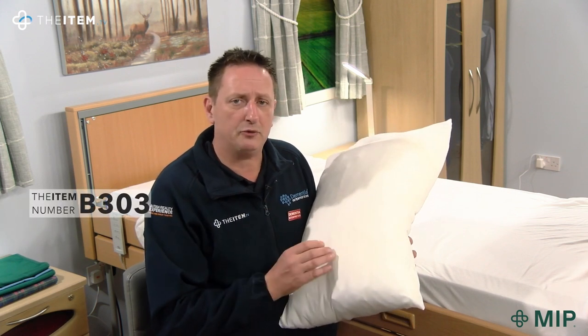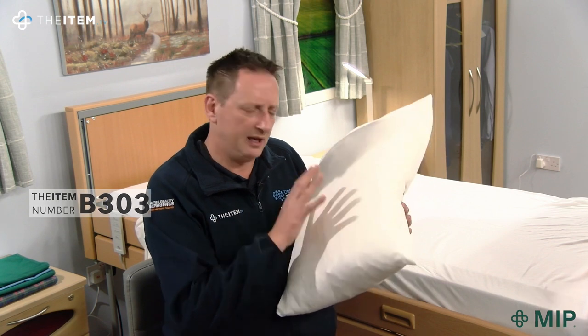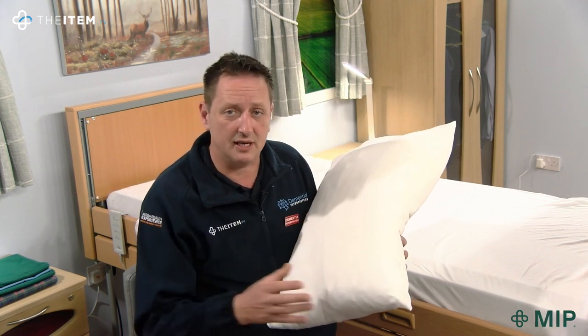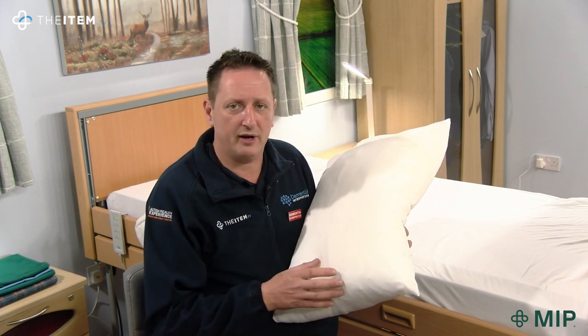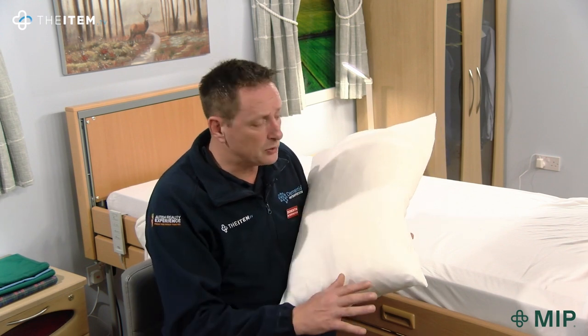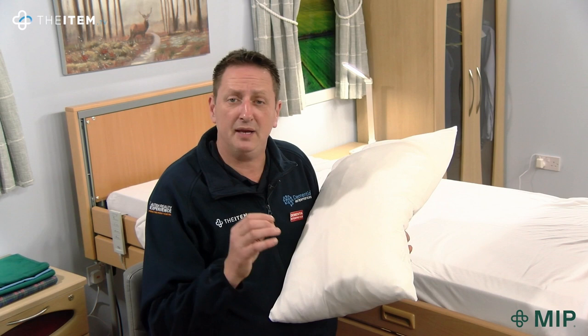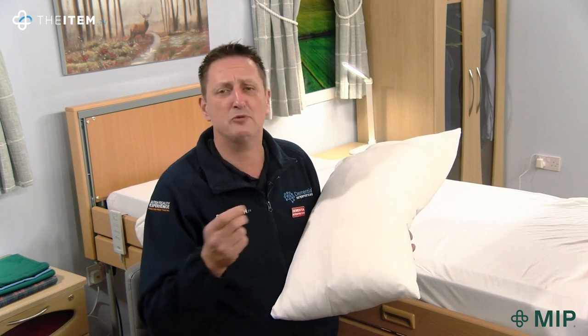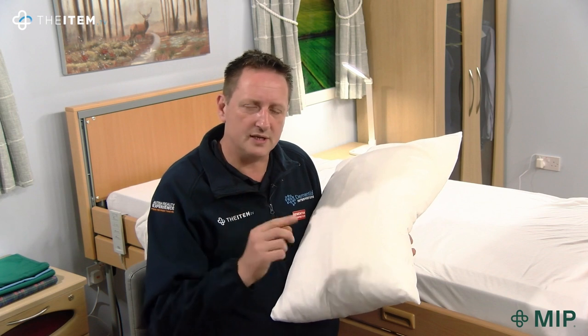So this is B303. Once you've looked at this video, unless you want to buy the pillowcase independently or individually, have a look at item number B304 — it's the complete set. The complete set consists of the bottom sheet, the Sleepknit top sheet, and also the pillowcase. We can ensure that we have the right items for the right people, but most importantly, always at the right time.